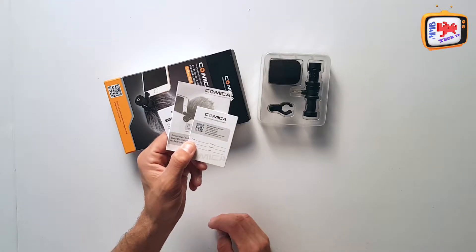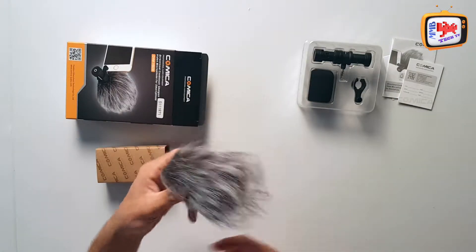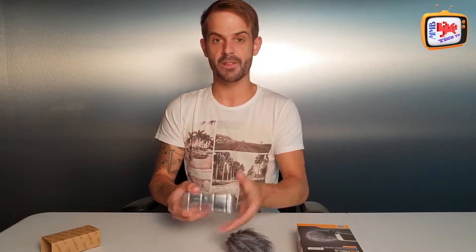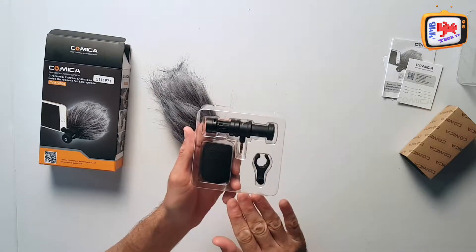Inside you get warranty guides, the microphone, a clip and protector, and a windsock. Now the first thing I noticed when I opened the box is the weight of it — for a small device it really does have a quality build and a quality finish. You get three main items that you'd use on a daily vlog.